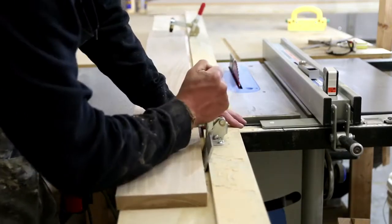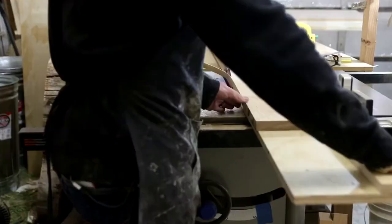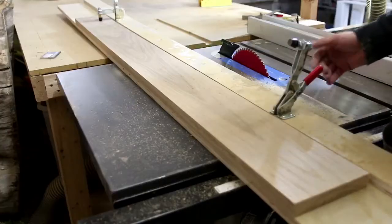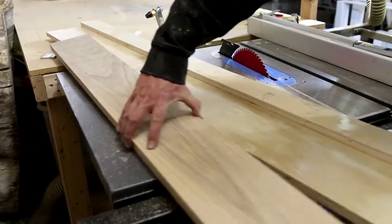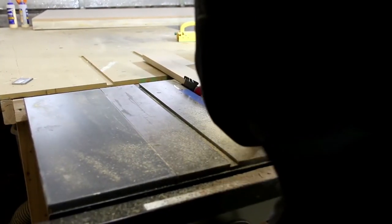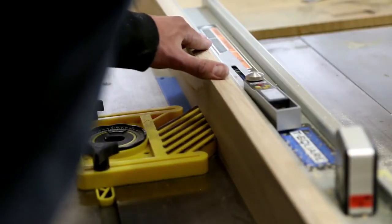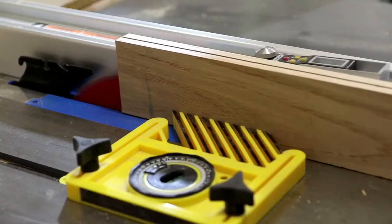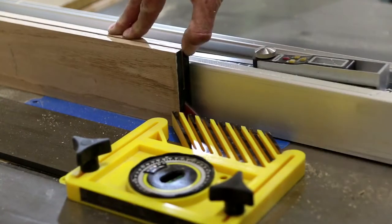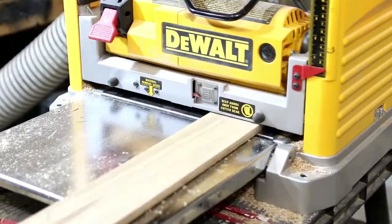I'm taking some four-quarter white oak and jointing it on my table saw using a jig. This will become the edge banding around the table top. Next I take the white oak and re-saw it on my table saw. Be very careful when using this method — it's always a good idea to have some kind of feather board to avoid kickback. Next I'll plane down the edge banding to a quarter inch thick.